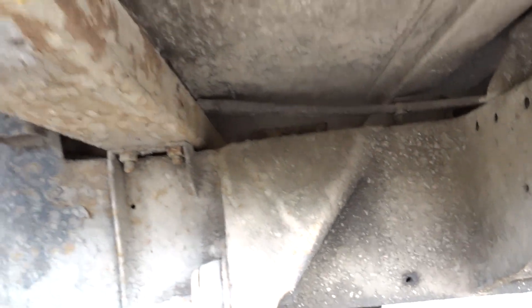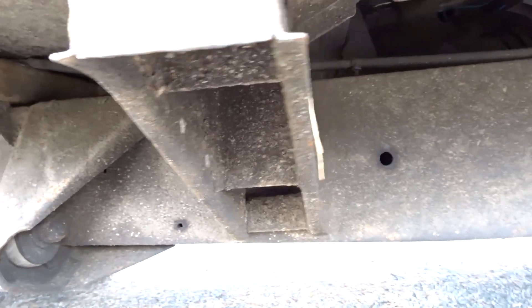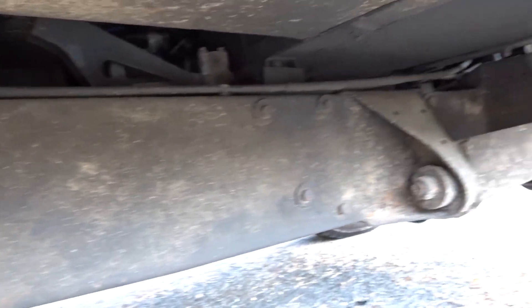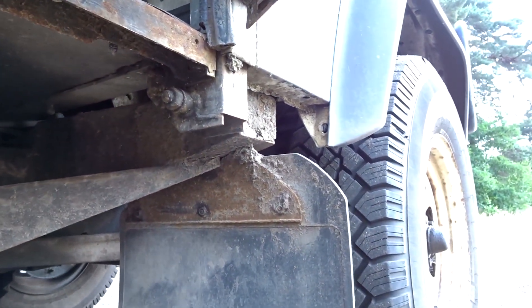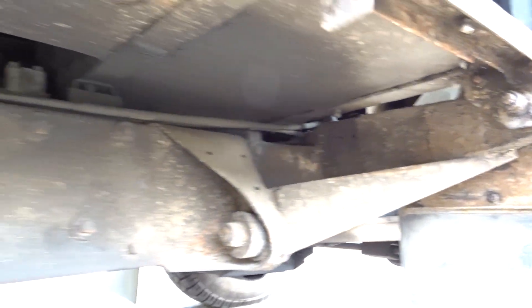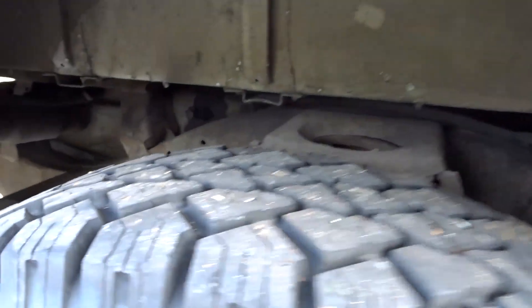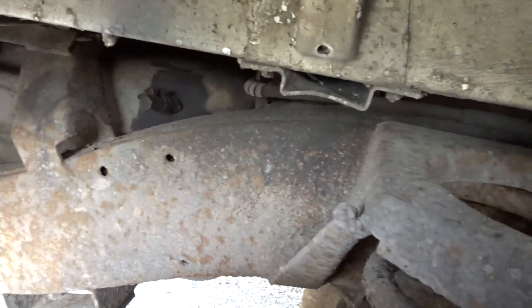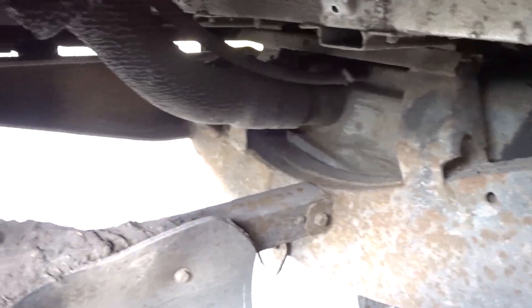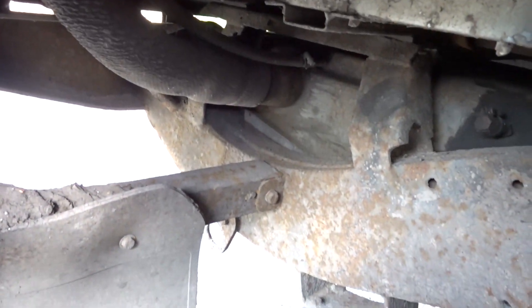Absolutely perfect. All the outriggers are solid. The bottom of the bulkhead is solid. If we go up over the rear wheel arch — can you see the rear dumb irons? They're all outside, nice and solid. The chassis is tip-top.